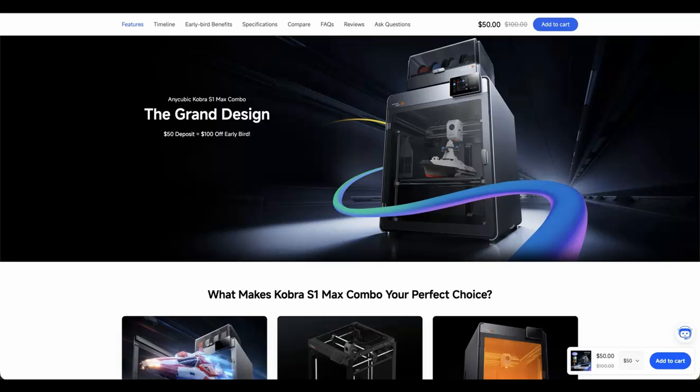Are you interested in the Kobra S1 Max? Do you think AnyCubic is really changing? Post your comments below — I would love to hear from you. Please like and subscribe. Thank you for watching. I'll see you in the next one.